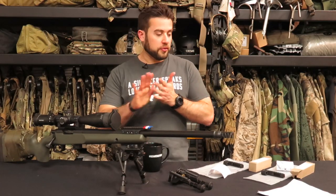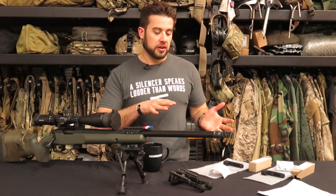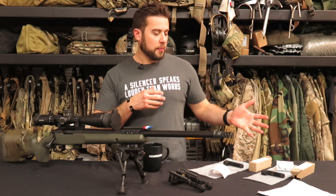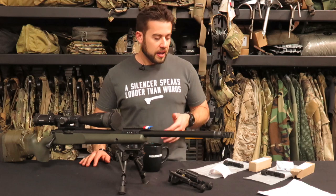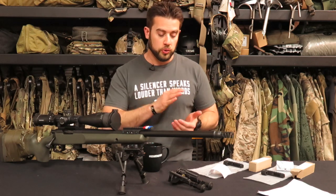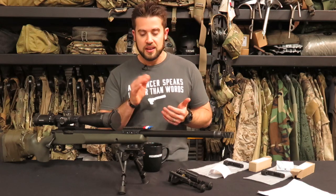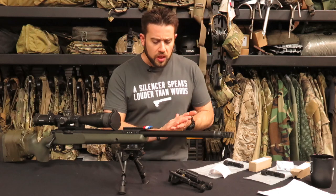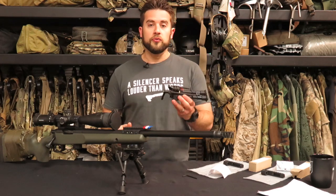Hey guys, welcome to Gear Tasting. Today I'm going to be talking about a couple of different things. I want to start off with talking about some new products from Badger. These were some things I got to check out — my buddy Tyler at Badger showed me what was going on with these at SHOT Show this year in January. They've created a product called the Low Profile Harris Mount.